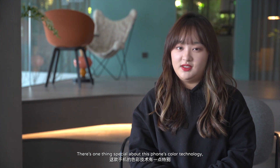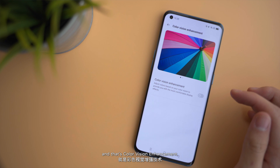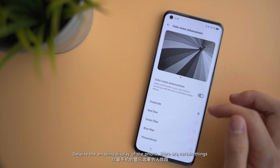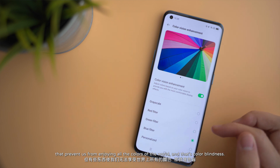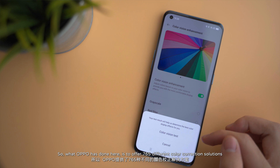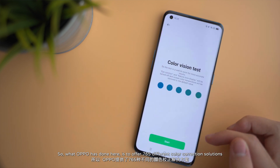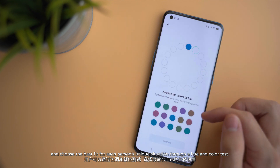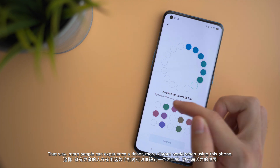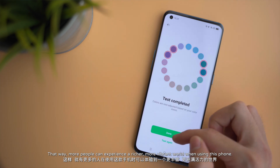There's one special thing about this phone's color technology, and that's color vision enhancement. Despite the amazing display, there are certain things that prevent us from enjoying all the colors of the world — and that's color blindness. So what OPPO has done here is to offer 765 different color correction solutions and choose the best fit for each person's unique situation through a hue and color test. That way, more people can experience a richer, more vibrant world when using this phone.